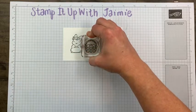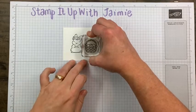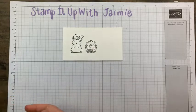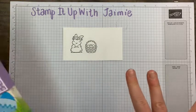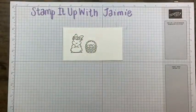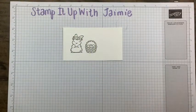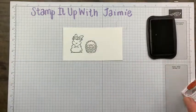I usually give my 3D projects as gifts stuffed with candy — and who doesn't love candy, especially for Easter! My husband came home with this candy. I have three kids and he came home with one box, and they were all asking who gets the candy. I said actually none of you do — I'm going to use it tonight. And they were all bummed.